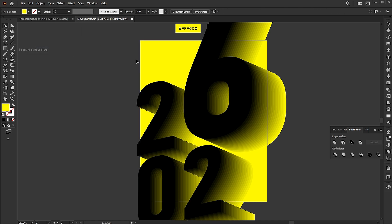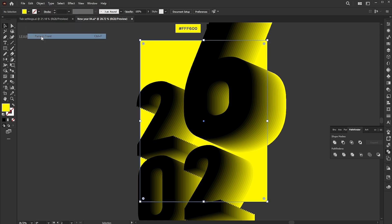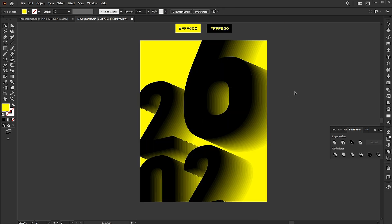Unlock all. Select the background and copy it, then paste it in front. Select the text and the rectangle, right-click on them, and choose Make Clipping Mask. Follow my text and other settings.